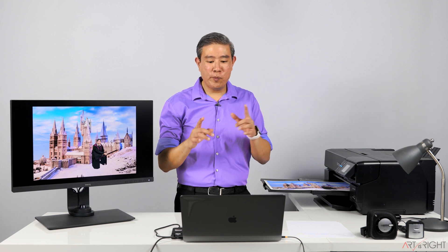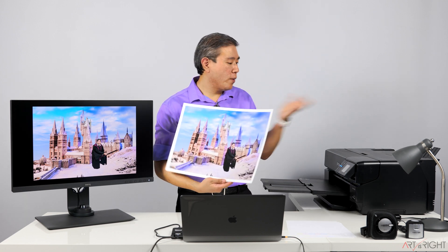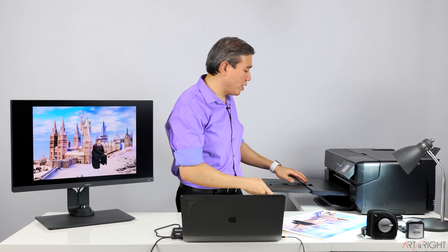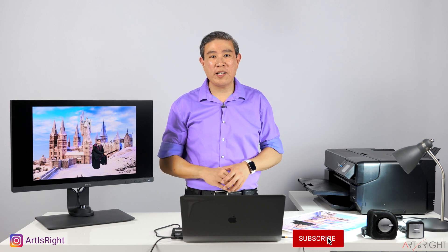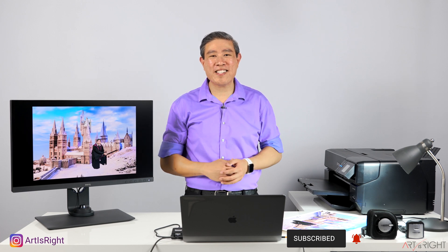Now that printing is done, I've put the image in full screen so we can compare the picture on screen to the print. I'll evaluate this print under my D65 light bulb. So far so good — it looks fairly close. This was printed with a canned profile. Generally, I've found that printing with a custom profile makes the color look a little bit better because you're really customizing the profile to your specific printer — but that's for a separate video. I hope you found this guide on how to print in Photoshop helpful. Leave questions in the comments, give this video a like, subscribe if you're new, and until next time — Art is right.